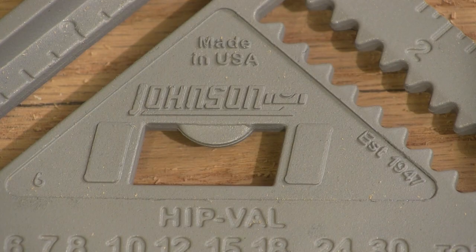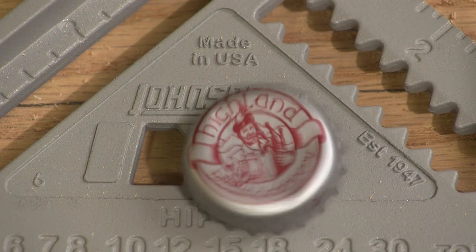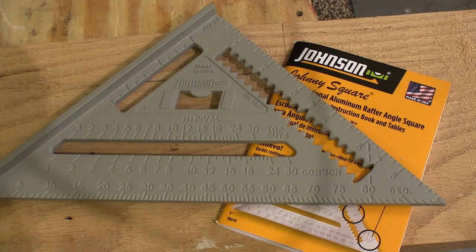And then there's this little feature in the middle of the square — this one isn't for layouts or making any kind of cut. More specifically, this feature is for later on when the work is done and all the power tools are put away, and it's time for a cold one.